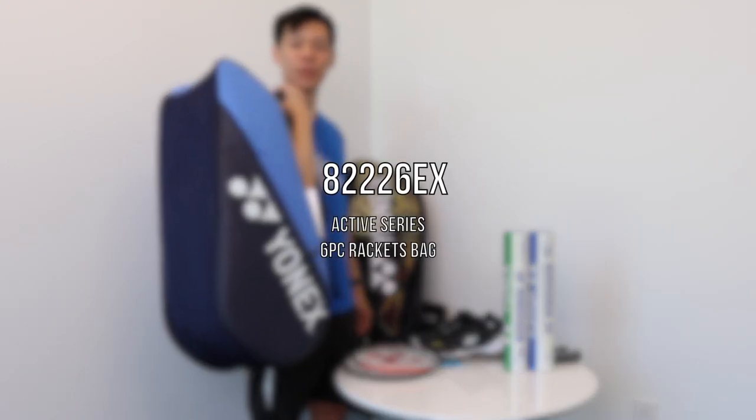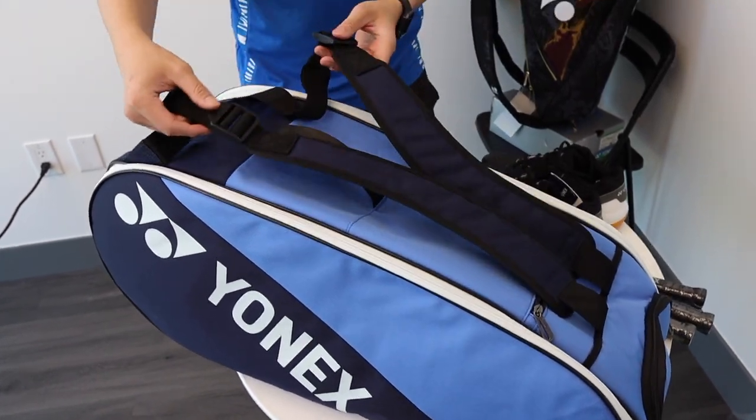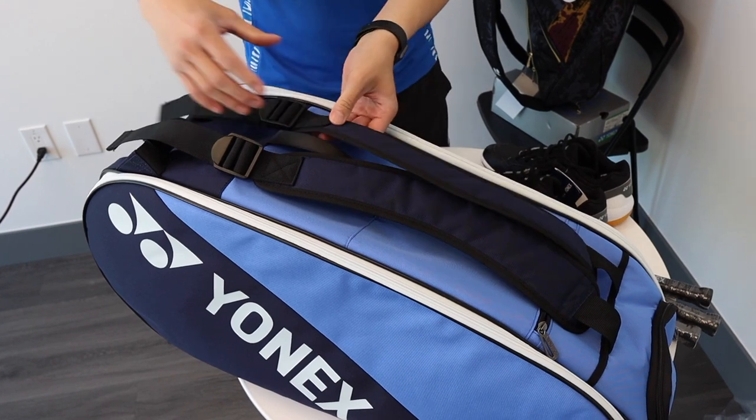Next, we have the Active Series — this is the 82226 six piece racket bag. Let's take a closer look. On first look, we have another dual strap design. You'll notice that for this strap, it's a lot nicer, so it's more comfortable to wear on your shoulders and has adjustable straps.